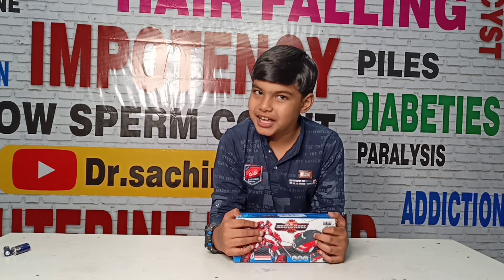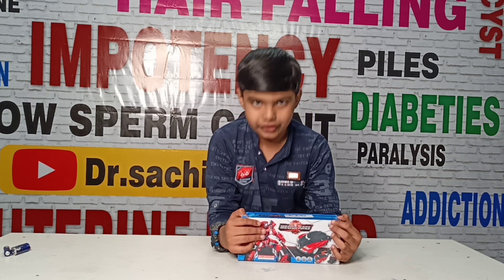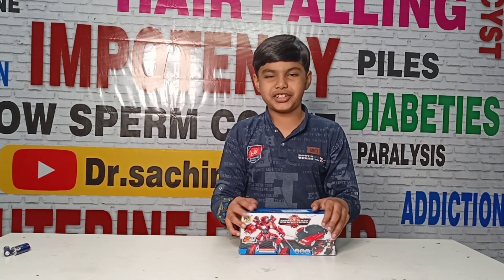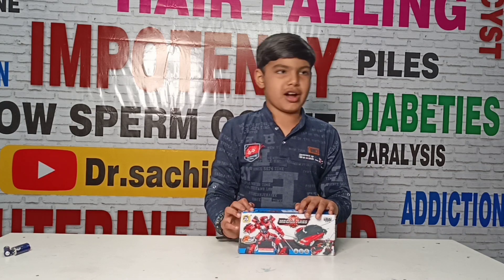Hello friends, how are you? I am doing an amazing toy video. Today we are going to unbox this toy. This toy is called Robot Car.